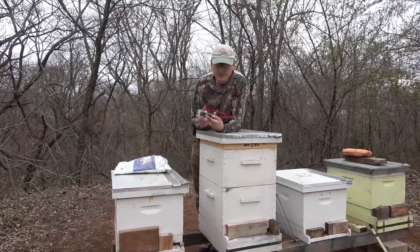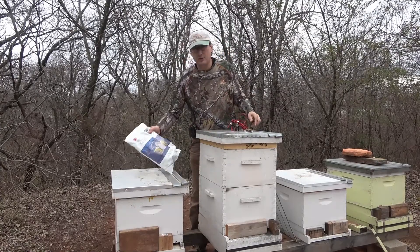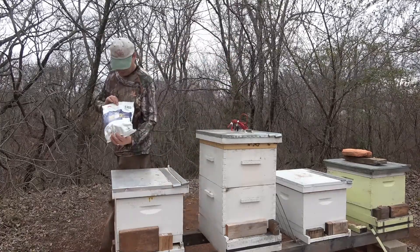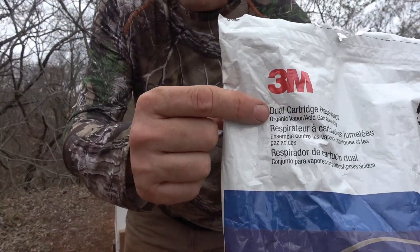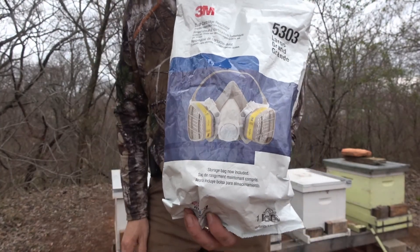This stuff is pretty toxic — it's like an acid vapor. So be sure you have a cartridge mask that has the acid vapor cartridges — the yellow cartridges. Be sure you have that on.